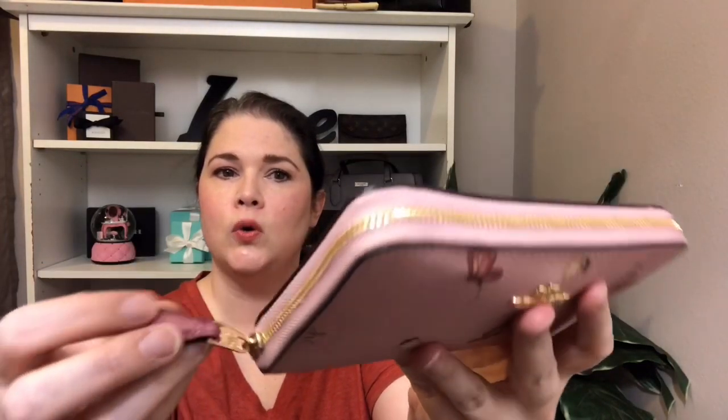This one is in a cute little pattern with little butterflies all over it and it's in a pink color. I can't remember if this is like a coated canvas — it's not the cross-grain leather. It does have the little pink pull tab and the gold hardware, and it says Coach — Coach New York probably. Super cute little wallet; I will put the measurements here.